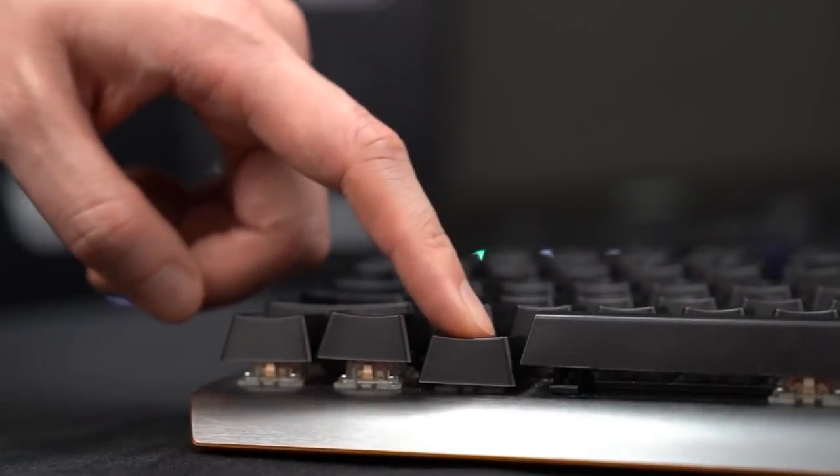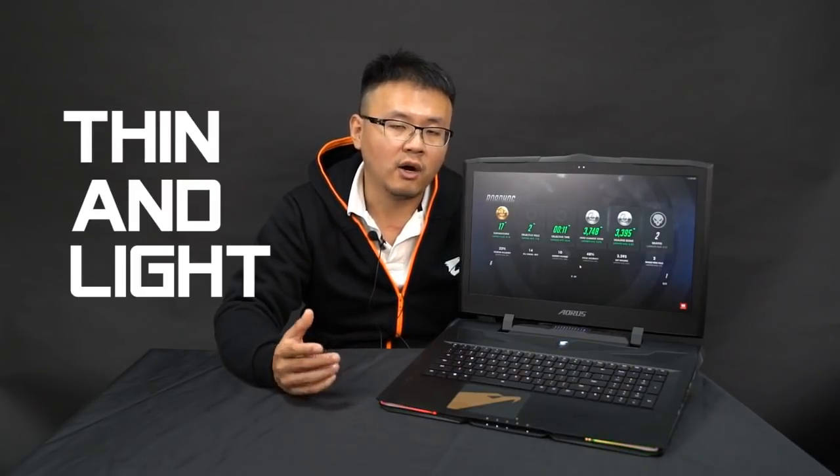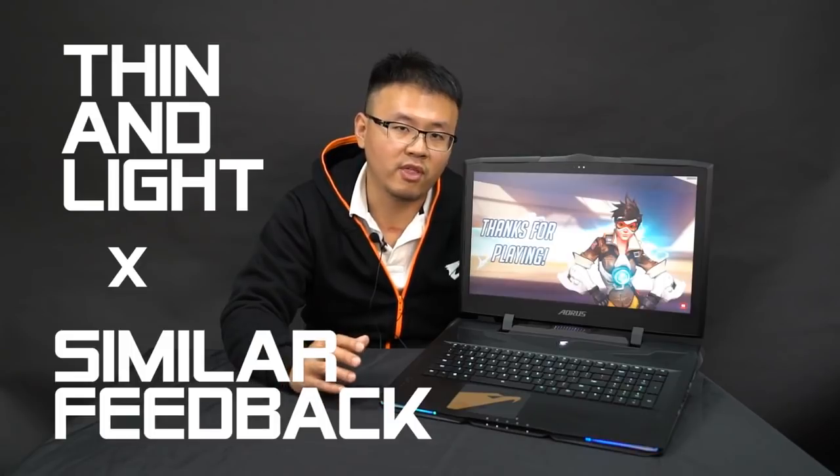For us, there are two most critical features to build a good mechanical keyboard for a laptop. The first is that the feel of the key press needs to be as similar as the external keyboard, and the second one is that it must be thin and light. The most difficult part is that you need to have these two features together, and without any one of them you won't have a perfect mechanical keyboard for a laptop.